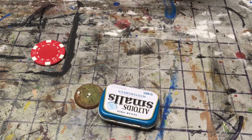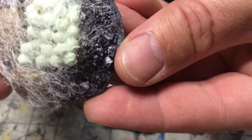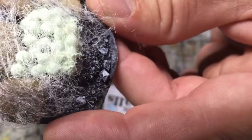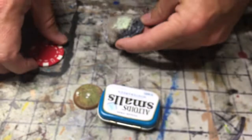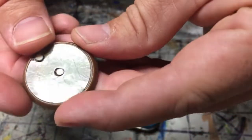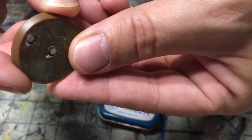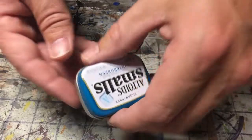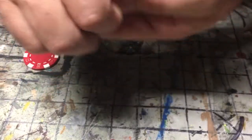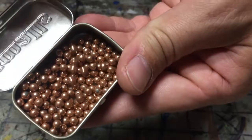Alright, today we're going to make some little spider eggs and a little web. We won't make one this big — we're going to make one almost this size, but we're going to use a poker chip. And this is from a Heroscape base where I've cut the figure off, remounted it on a base, and we'll use this for the spider eggs. For the eggs, we're going to use BBs.